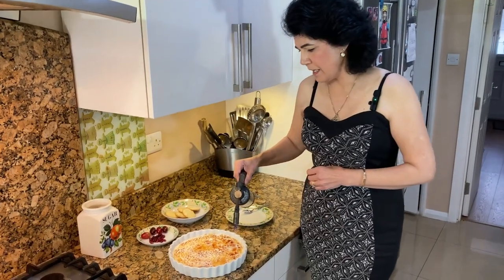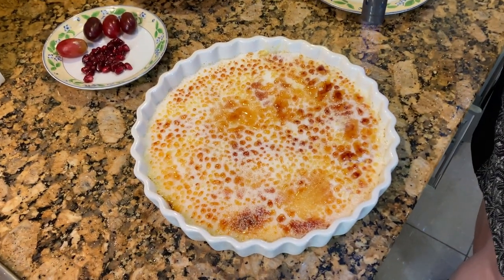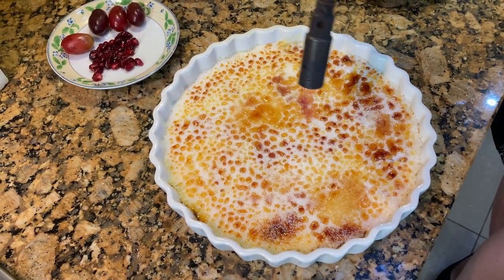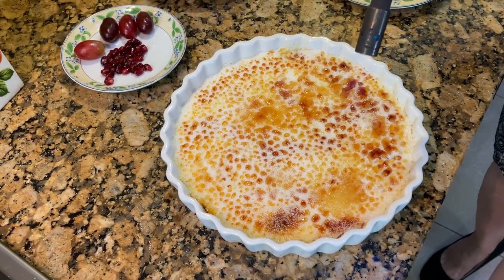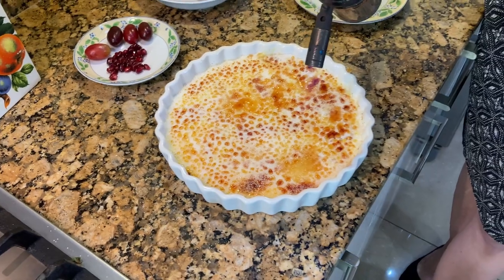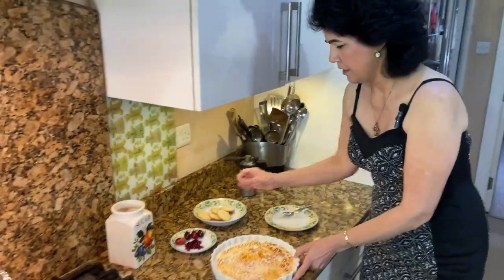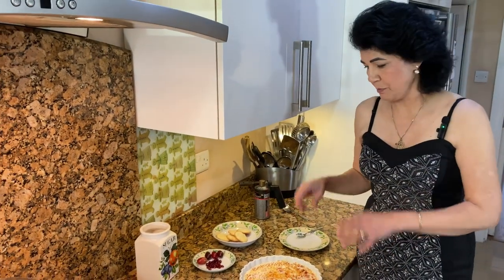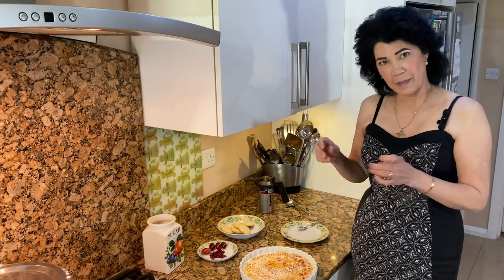It's nearly done now. I have to bring my blowtorch a bit lower because it's running out of pressure — I should have checked that before. And that's it. I make it in a bigger dish because when I have a barbecue I can put it on the table outside with the rest of my desserts.